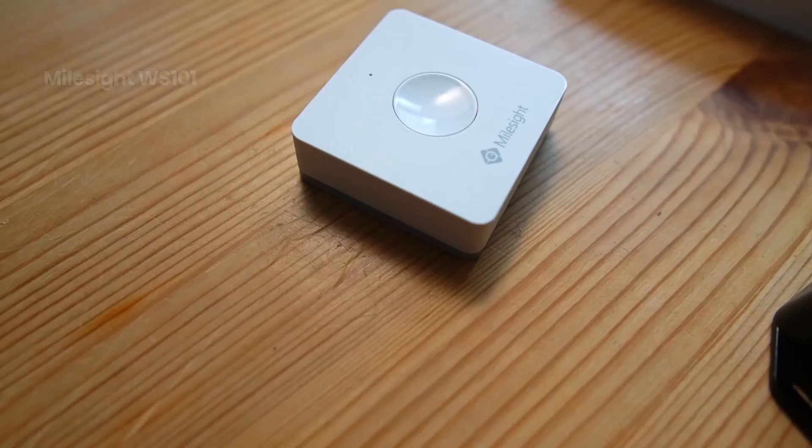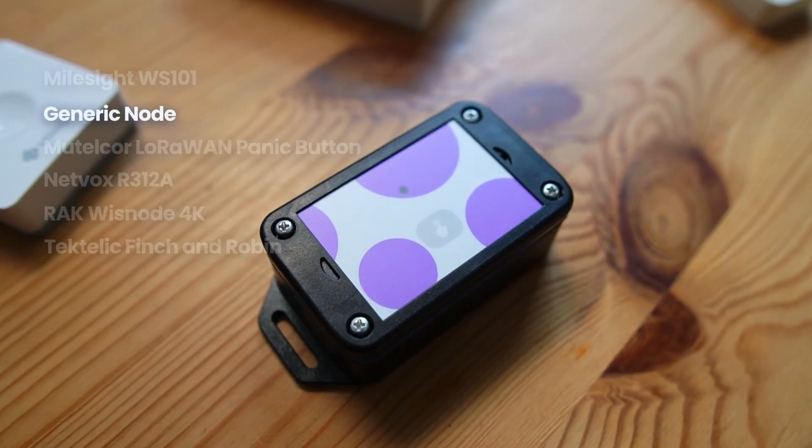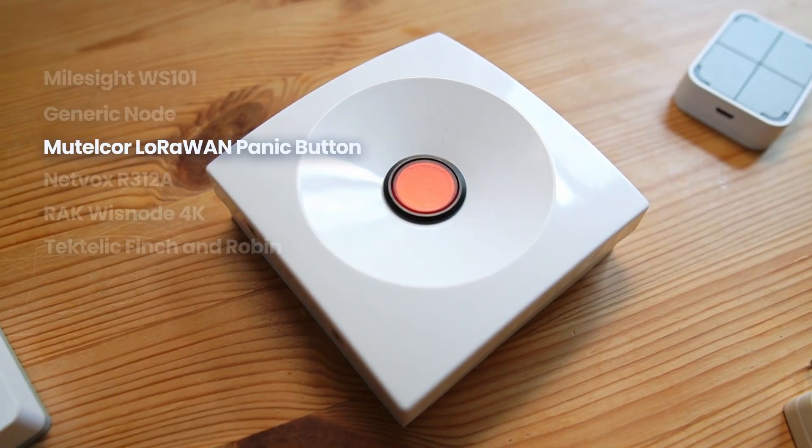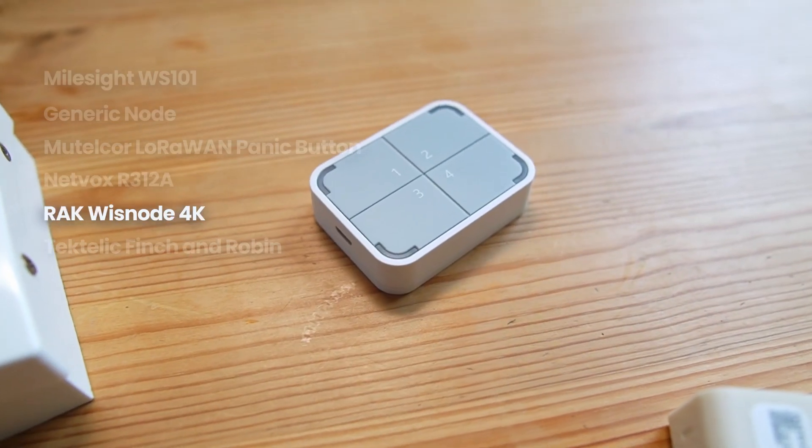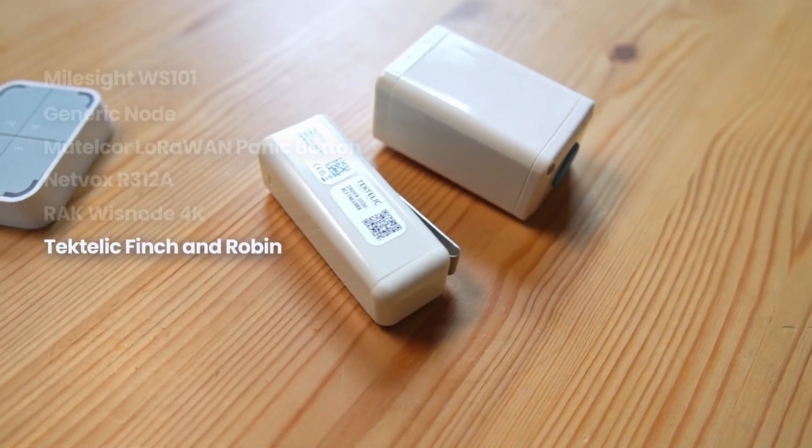Today I'll take a look at seven LoRaWAN buttons and try to compare battery life, size, functionality, and price. I'm looking at the Milesight WS101, Generic Node, Mutelcore LoRaWAN Panic Button, NetVox R312A, RAK Wisnode 4K, and the Tektelic Finch and Robin.